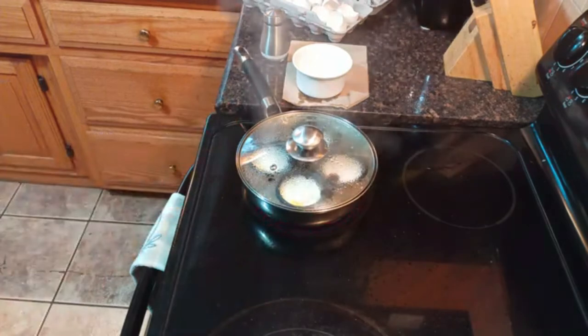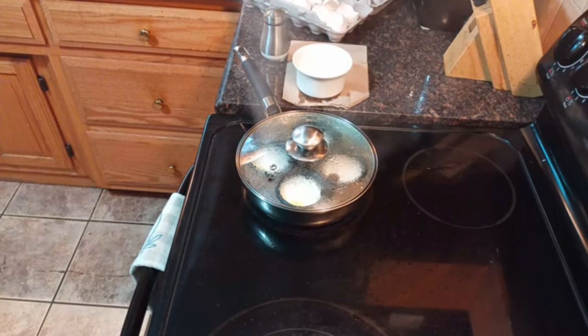We're down to four minutes now. You can see the steam is cooking the eggs. I'm on medium heat now — I turned it down from high. And the eggs are doing their thing.